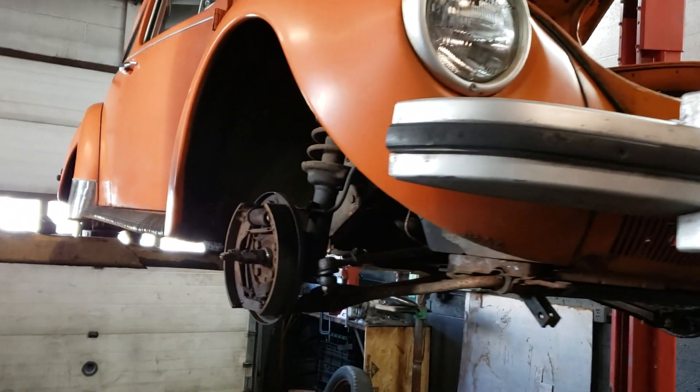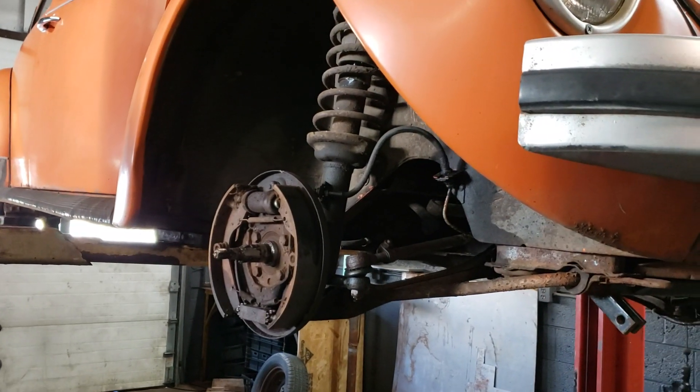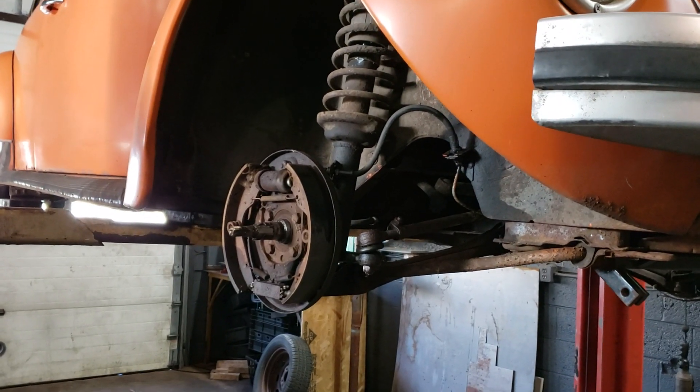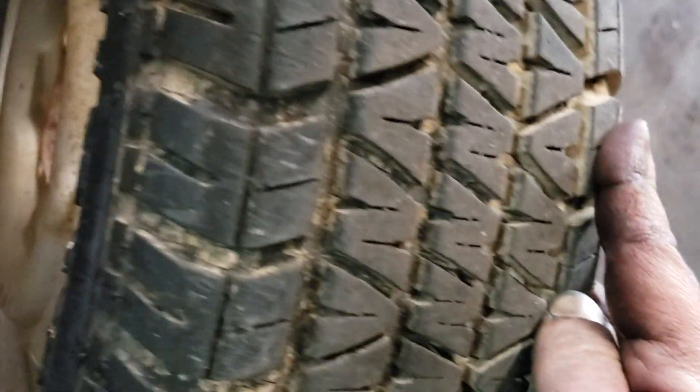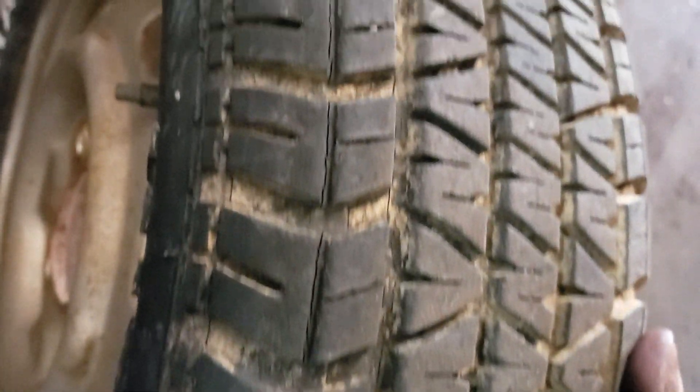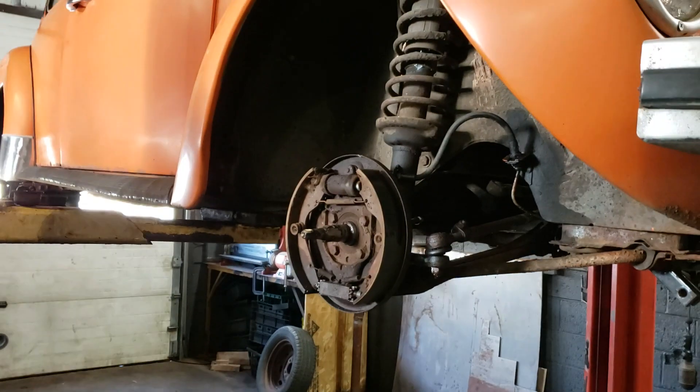I pulled all the wheels off, which is an interesting adventure on these — it's kind of goofy. First of all, let me show you the tires again. I don't think you got the full scope of the issue in that first video. Check out the nice dry rot in that. New tires should be here today, actually, coming from Amazon.